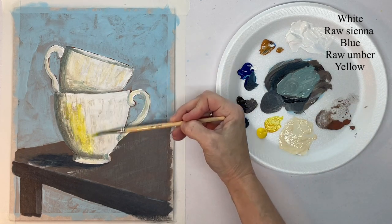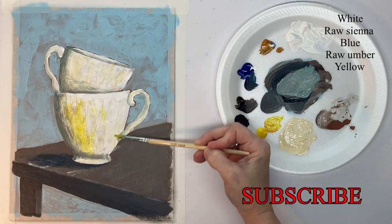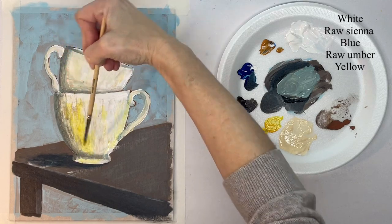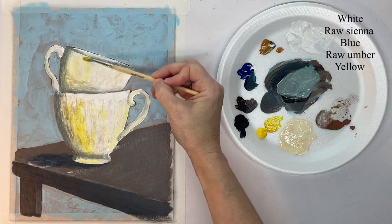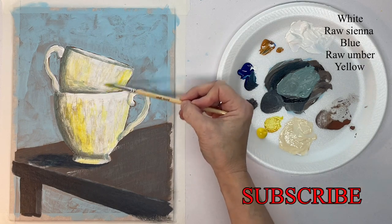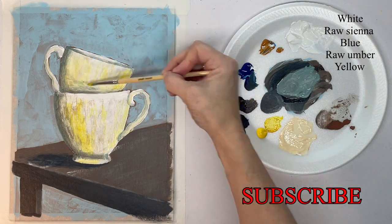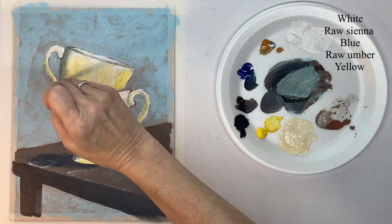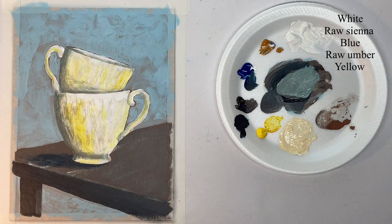Now with my round brush I'm scumbling in some more color — use whatever colors you like. Just keep your brush moving though; you want to keep this really loose.